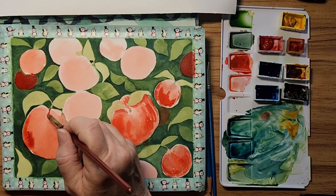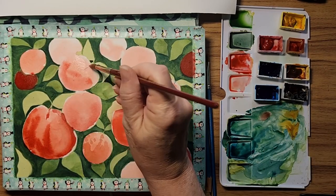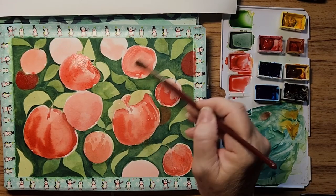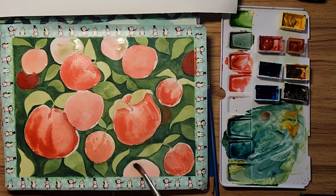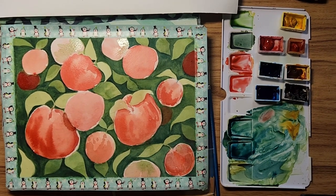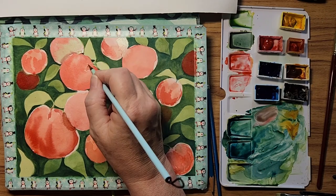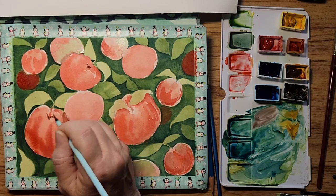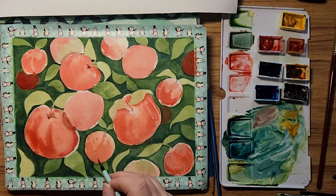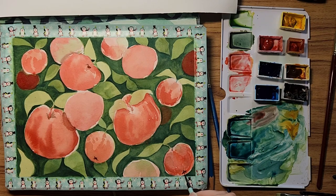Just a little bit of green on this apple — this one too. Now I'm dropping in some darks — mixing the red with some green to shade, make some shadows. This one's going to be underneath the apple, at the little bottom of the apple.